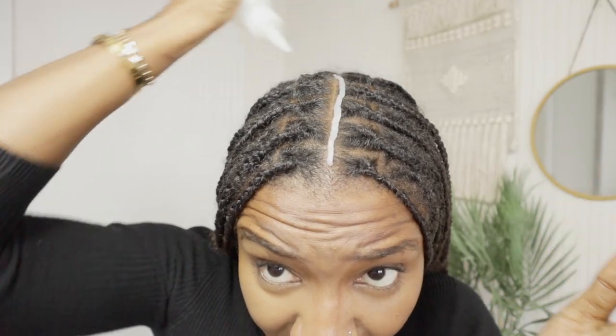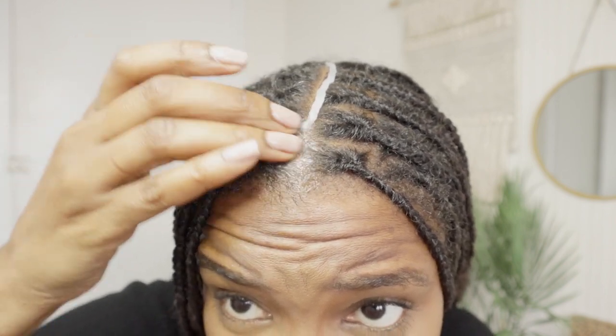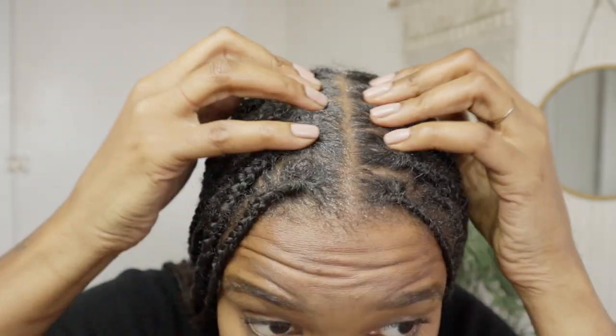Now this is kind of like an ointment and you're going to see what I mean. I'm going to go ahead and do the same thing I did with the cleanser. Can you see what I mean — it's not as thick as hair grease but it does have a grease-like texture to it.